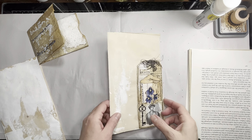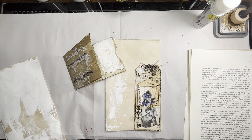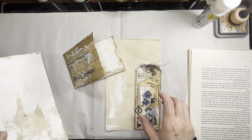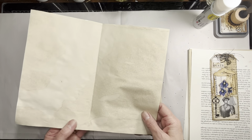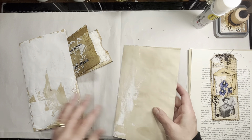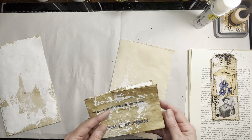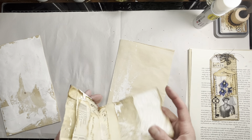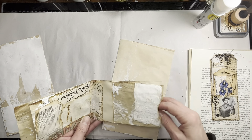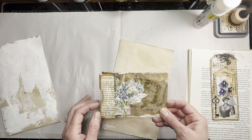Hi everybody, it's Amy at Crafty Cat. Today we're going to keep working on the journal - the trash to treasure journal. These are just some of the pages from the journal that are coffee-dyed pages that I've put some white acrylic paint on here and there, and we need to decorate them. I started decorating this prescription bag and did a little collage back here with some fabric.